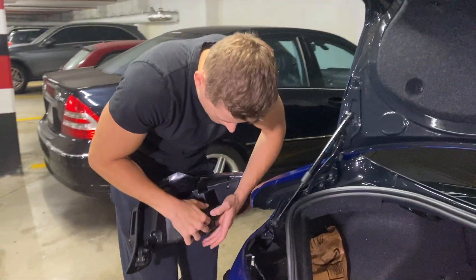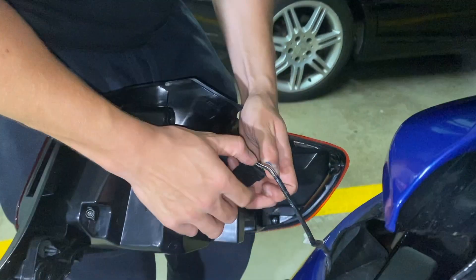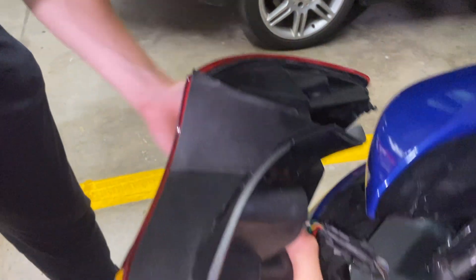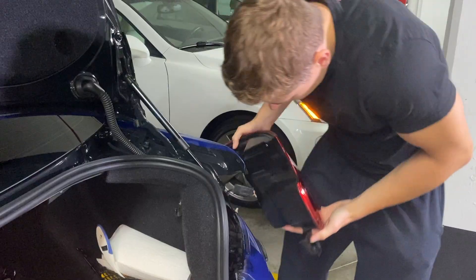The next thing we want to do is plug this in — it's literally directly plug and play. Before I bolt these in, let's do a test startup to see if this works, and of course we don't want to forget about the other tail light. I'll slide this in there for now and let's get this going — I'm really excited to see this.